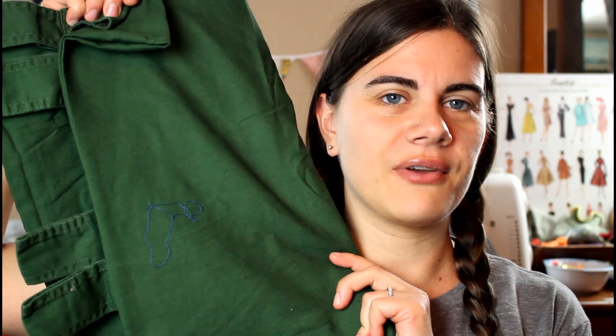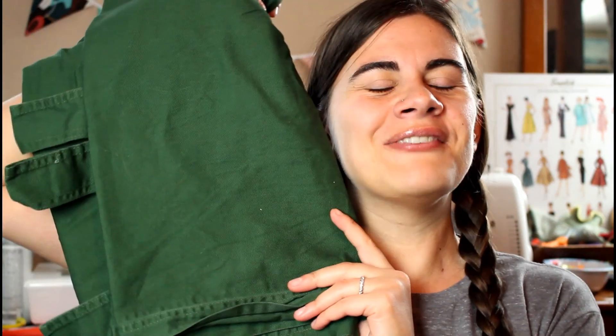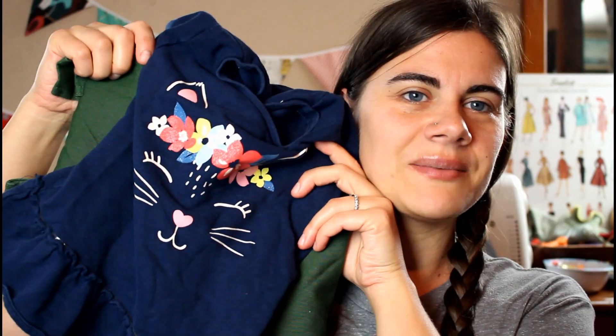I also grabbed a curtain that I thrifted a few months ago. I actually got two of these green curtains. They're a beautiful shade of dark green. They were 75% off at the thrift store — I think it was somewhere around $1.50 for two of them. So really, really good price. And I want to use the two of these together to make a little outfit.